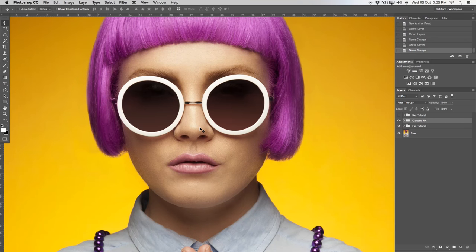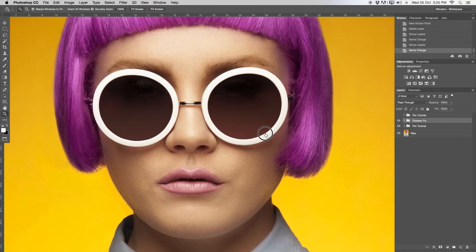Over in Photoshop on the right-hand side in our layers palette, you can see the before and after. So here's the before and after. We'll go and retouch the glasses right away.